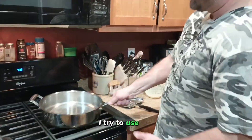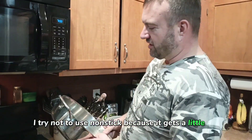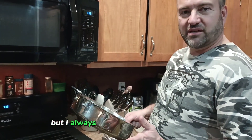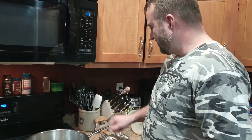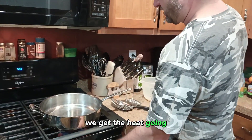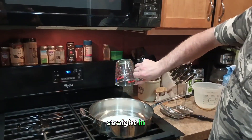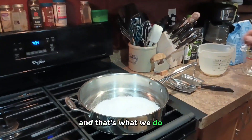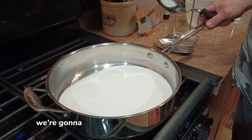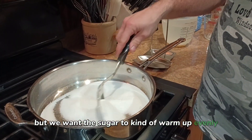I try not to use nonstick because it gets a little dicey sometimes in the melting of the sugar. You probably can, but I always generally use stainless steel and a stainless steel spoon. We get the heat going and just dump the sugar straight in. I have it on low heat right now and we're going to turn it up to medium, but we want the sugar to warm up evenly.